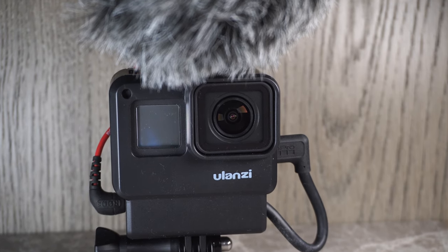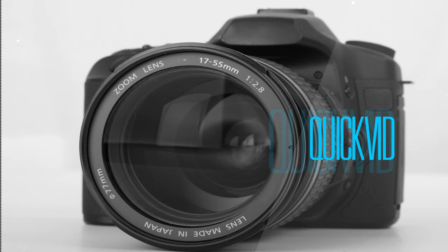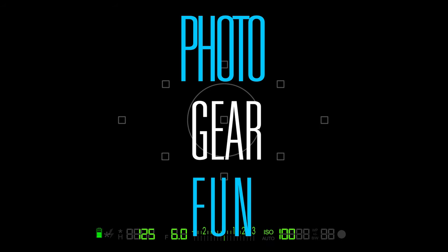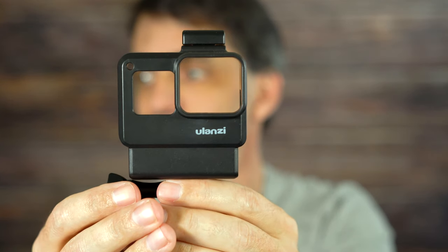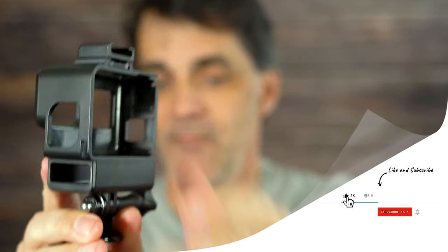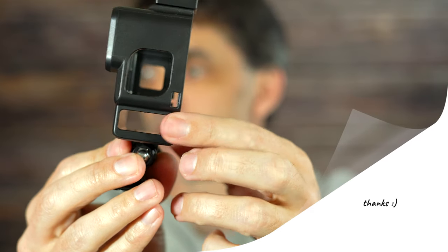We're going to look at the Ulanzi — I think it's pronounced Ulanzi, something like that. Phil with Photo Gear Fun here. It's a plastic case for your GoPro camera that will allow you to set up a microphone. It actually has a slot for the microphone adapter from GoPro as well.